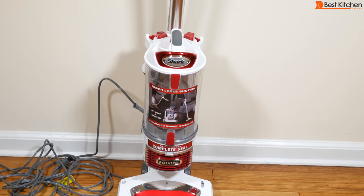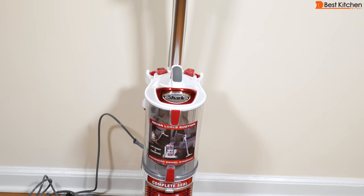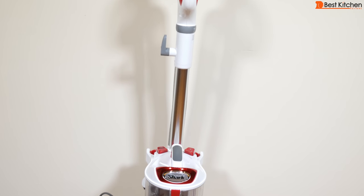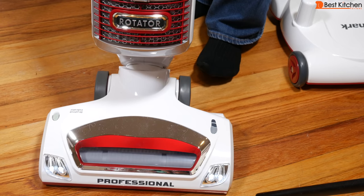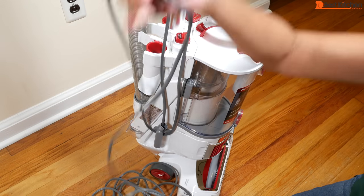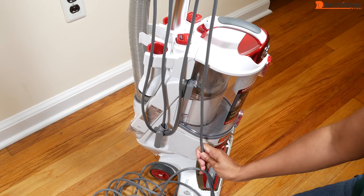The vacuum is 45.7 inches tall by 13.4 inches wide and 12.2 inches deep. The unit weighs 15.5 pounds. The cleaning path is 9.5 inches. The cord length is 30 feet and wraps around this upper and lower hook. It is not retractable.